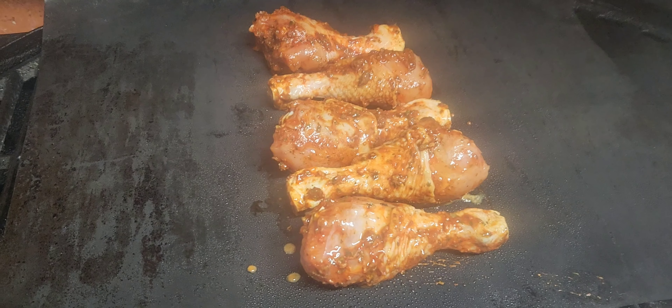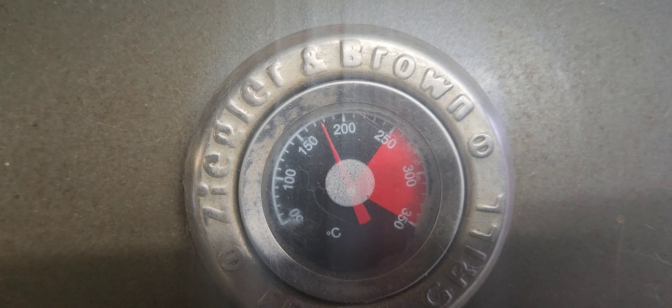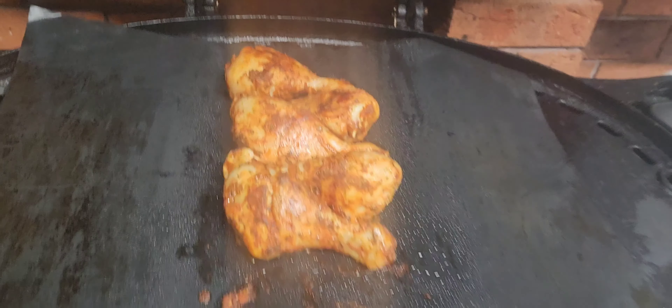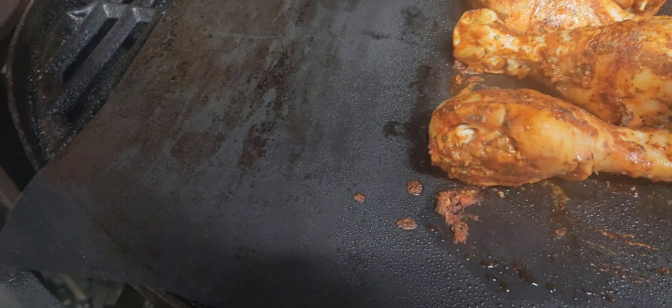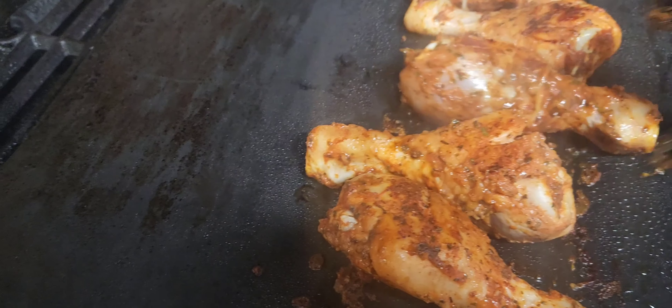Yummy yum, we are sitting at 180. We've given this chicken a nice flip and then one more flip. Double spice — the Old Bay — and extra oil, the extra oil is just so it doesn't stick.